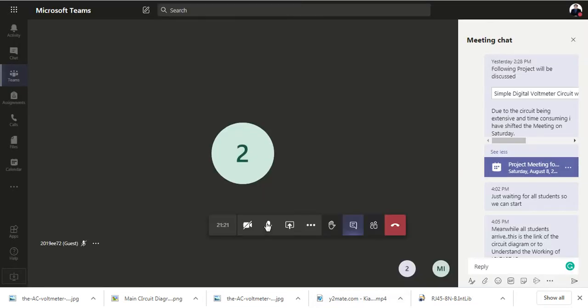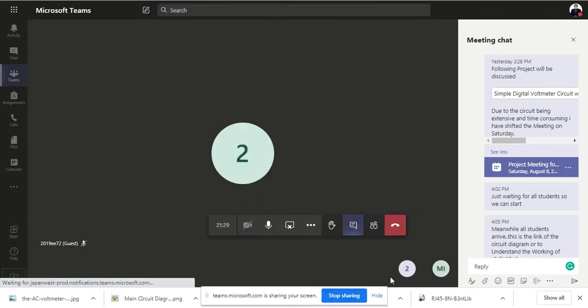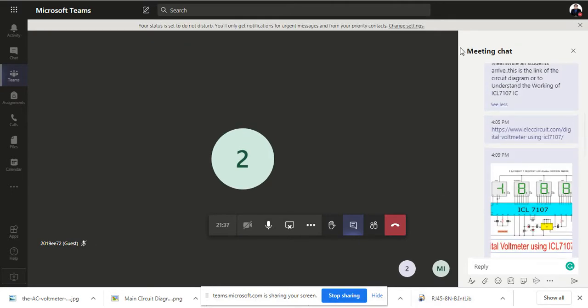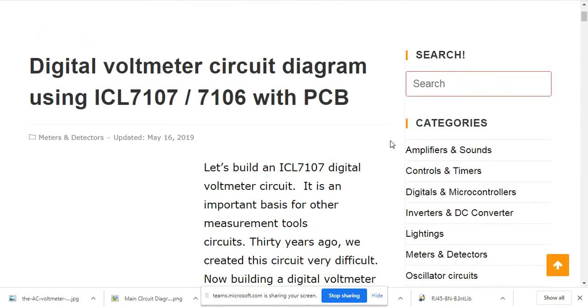The link I have shared has all the details about what we are actually building today. The first link is a digital voltmeter circuit diagram. This IC is quite old — almost 30 to 40 years back — but it is very common and easily available at Hall Road. It allows you to make a simple AC voltmeter for your home, where you can install it and have voltage measurement without any microcontroller.